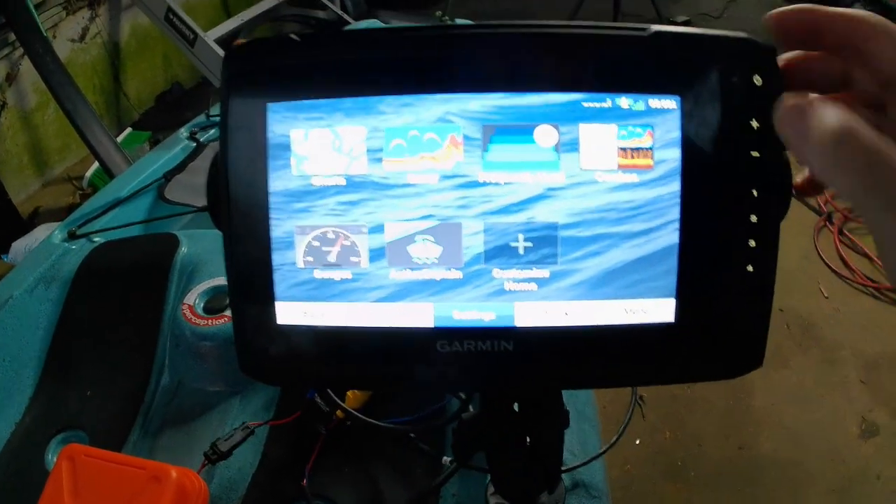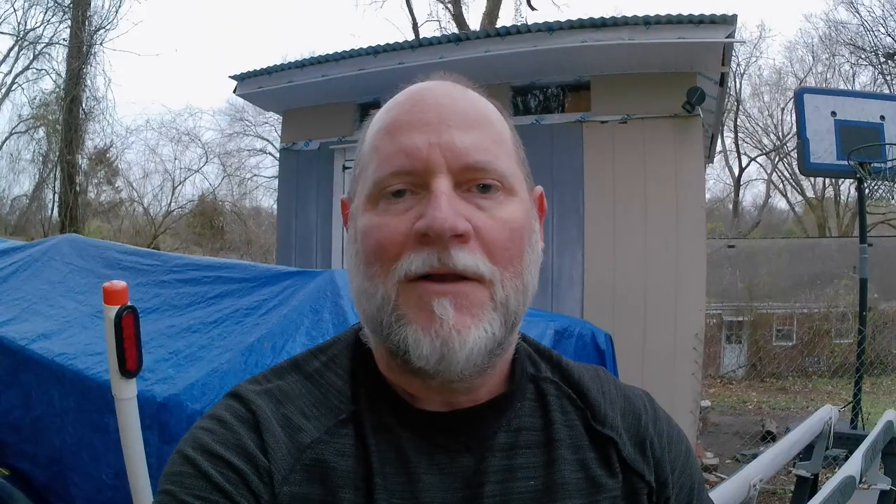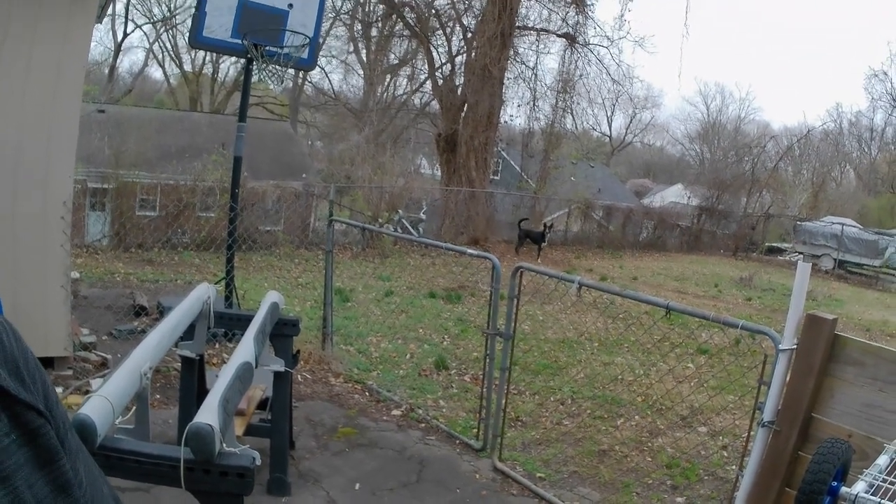I'm going to shut it down so I don't run the transducer too long out of the water. That's it on getting all that set up — got the new transducer ready and it'll work with that Garmin. If you do something like this, always make sure you go in and select the correct transducer. If you don't, it's either not going to work right, or you could mess up your transducer or the system. Make sure you select the correct transducer for the unit you're using. Appreciate you guys — thanks for watching, like and subscribe, see you on the next one.